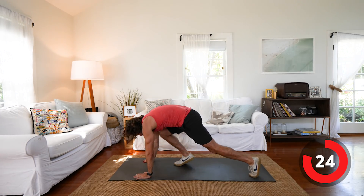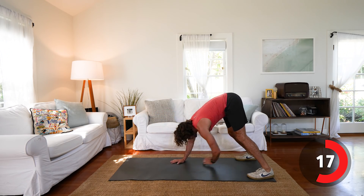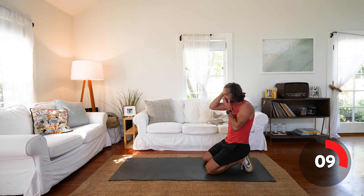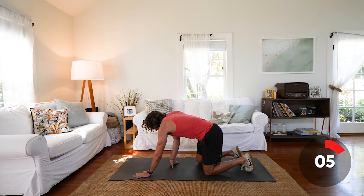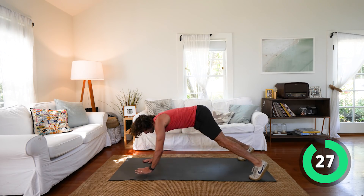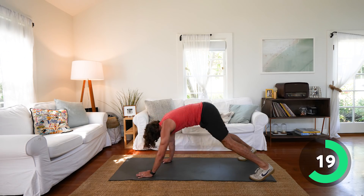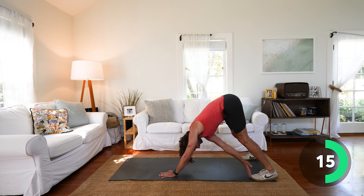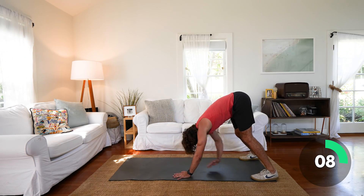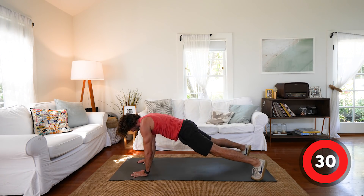Next exercise — we're in a high plank position and we're going to walk our hands back and touch our toes. So walk out, touch those toes. Your right hand touches your left foot, left hand touches your right foot. So high plank position, walk the hands back, touch that toe, and back — other foot. This is really challenging the upper body but also your core as well.